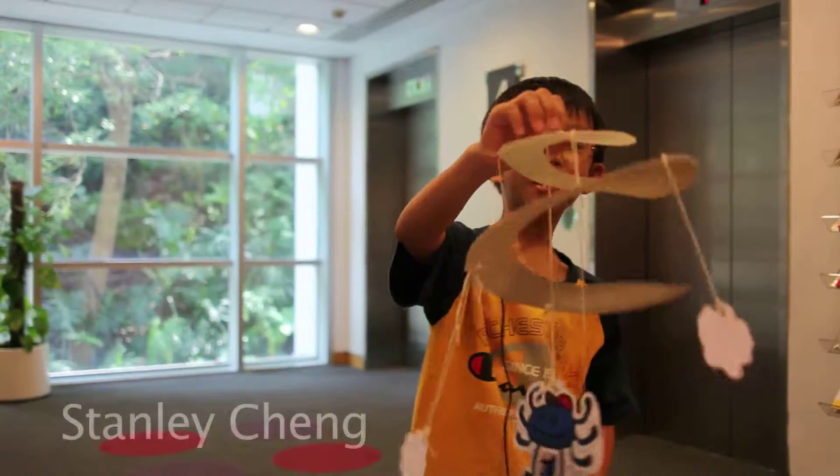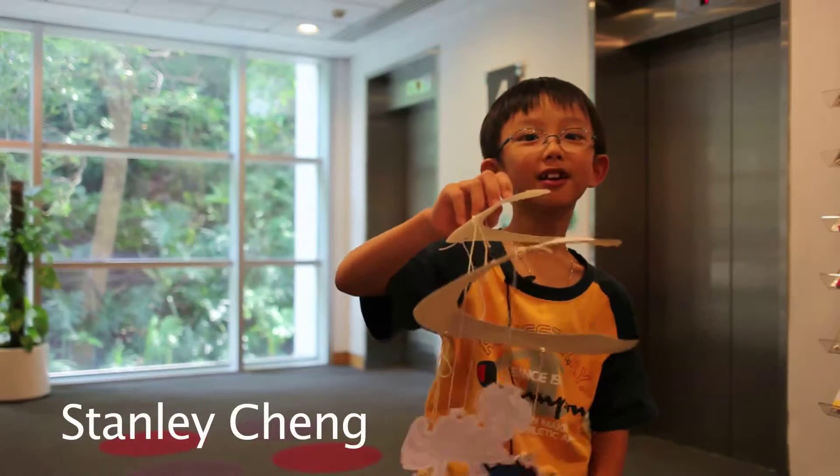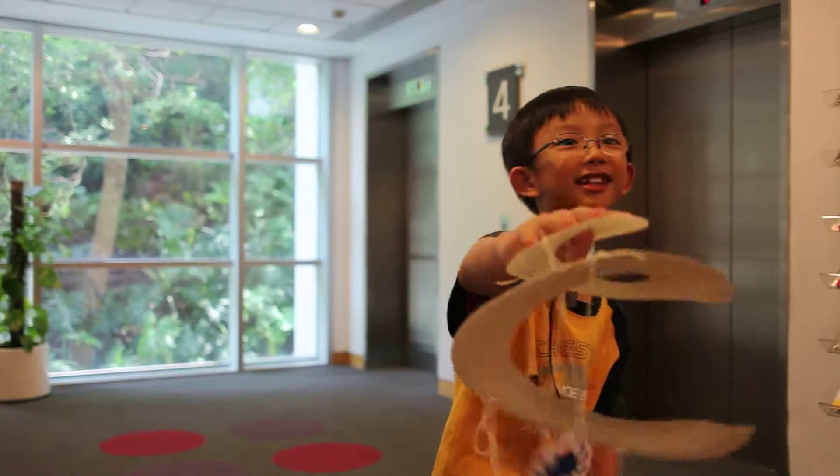My name is Danny. I made this mobile for my friend's birthday. This is how I made it.